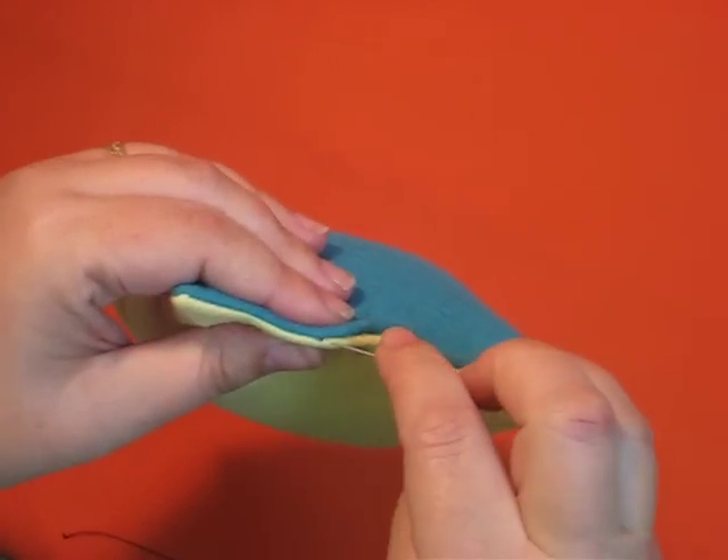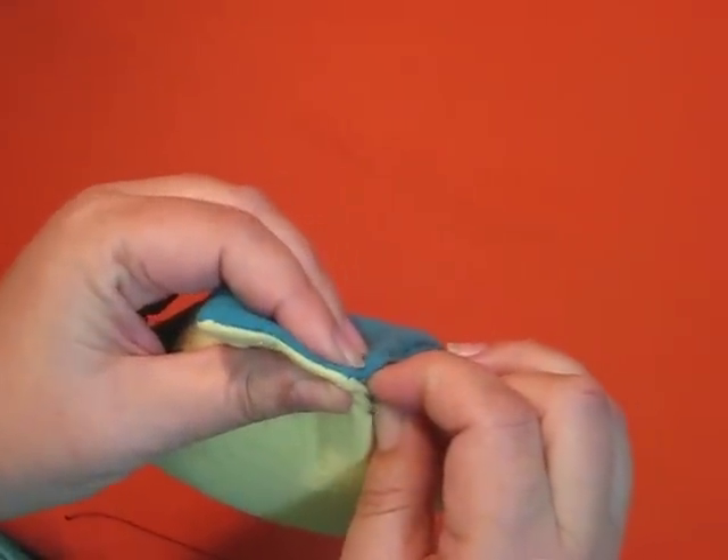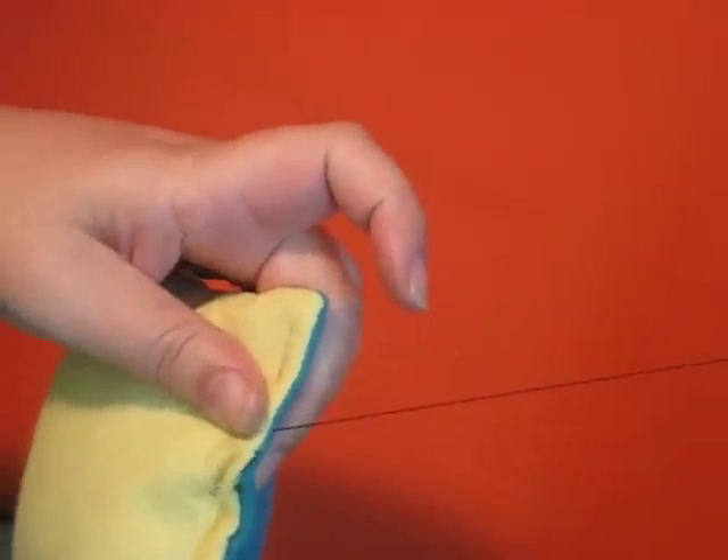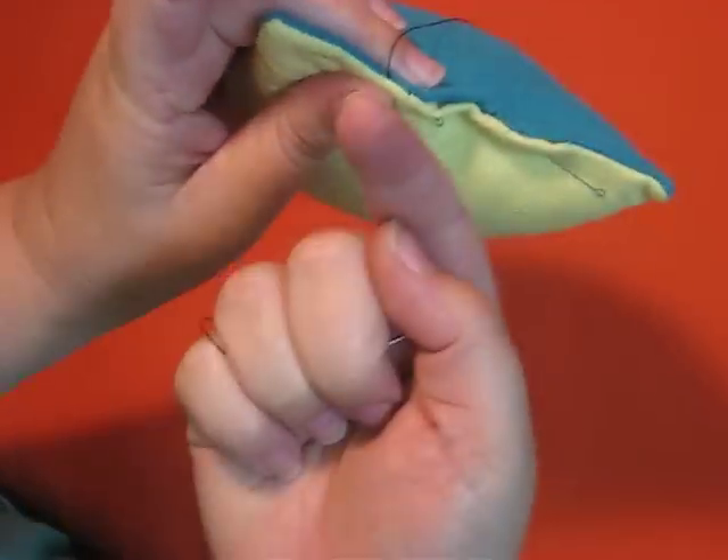My needle's going to go in and just kind of wing it up into the seam, back a little bit into your machine stitches so you can pop and hide your knot up under that seam.